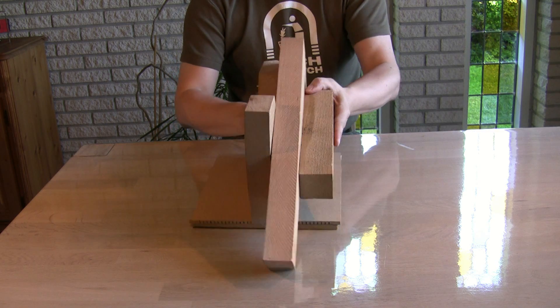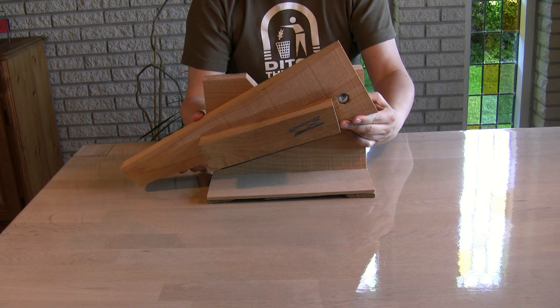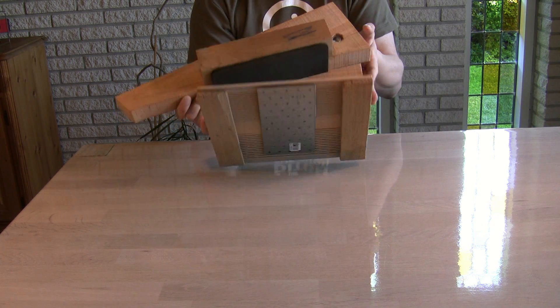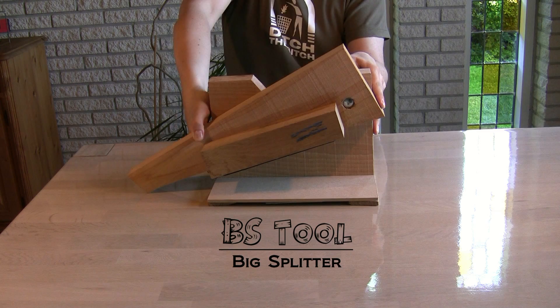For this job you need a splitter tool like the one shown here. This is not rocket science or fine craftsmanship, it just gets the job done. I call mine the BS tool, which of course stands for Big Splitter Tool.